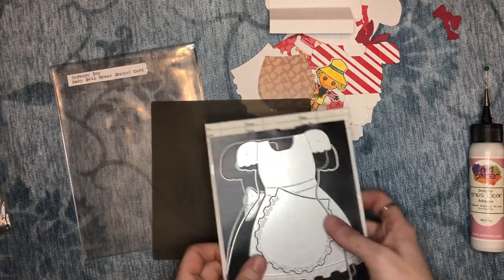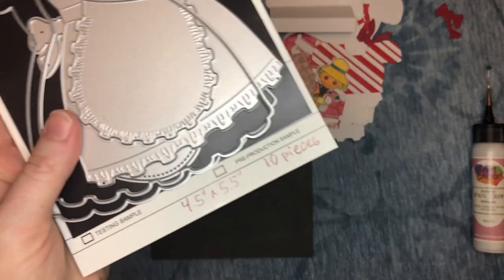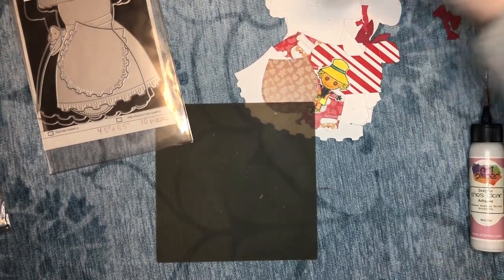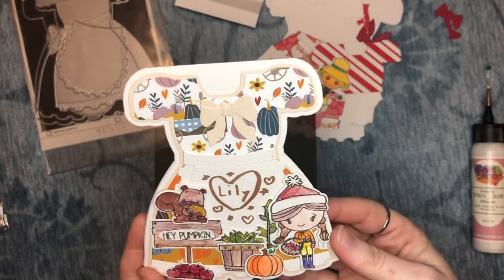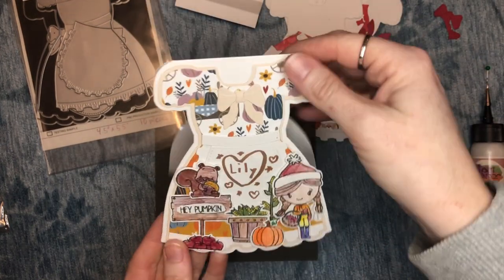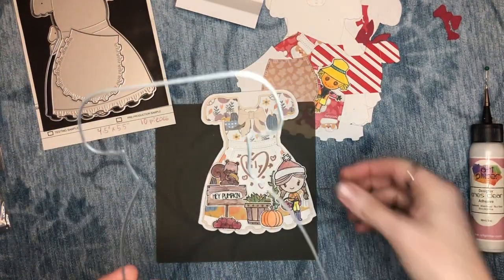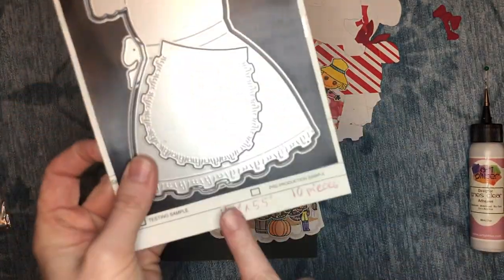Lily helped assemble hers. I wrote notes here at the bottom so I don't have to remeasure, and I'll explain this. So here's Lily's beautiful card. To create a folded card base like this, you take the outermost card layer and fold your piece of card in half — that's why I wrote four and a half inches by five and a half.